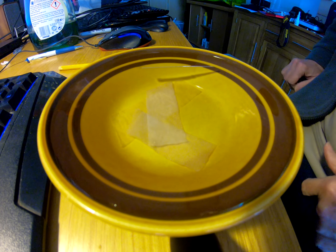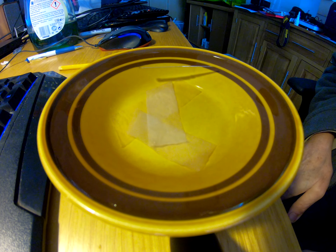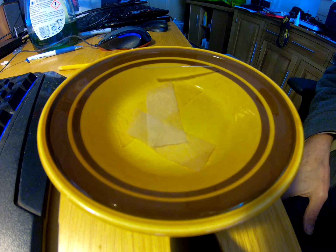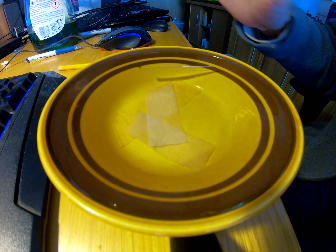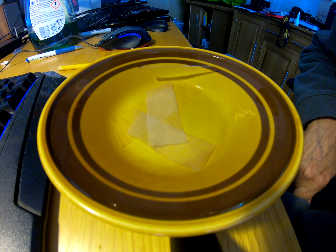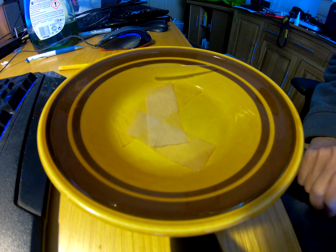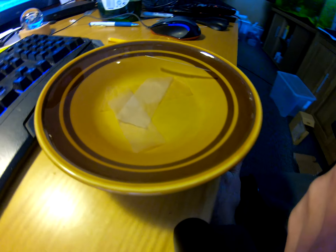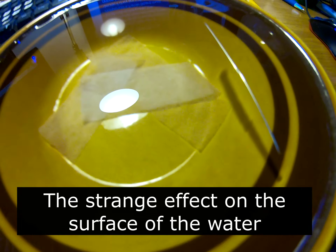I had to stop there and start again — the battery went flat on the camera, that was actually about half an hour ago. So I put fresh water in; there's no washing up liquid in there, because I want to do something slightly different. I don't know if you've been able to spot the strange effect on the surface of the water.